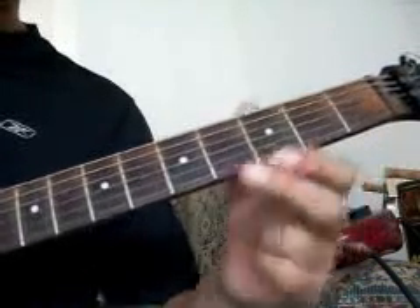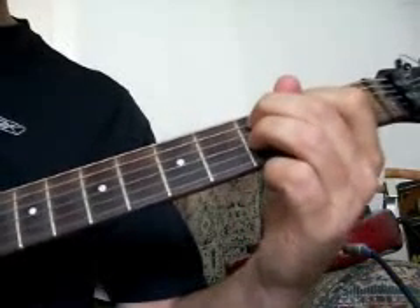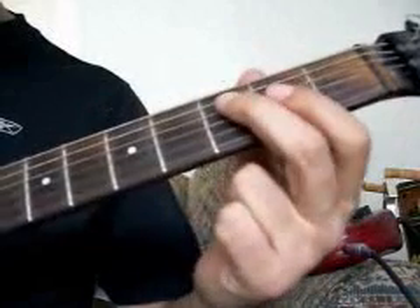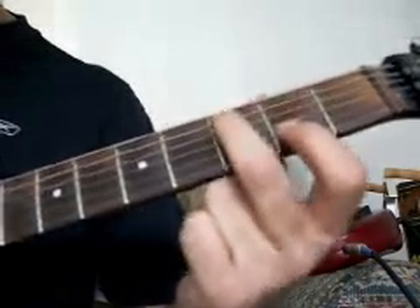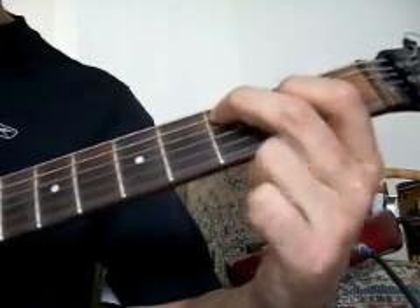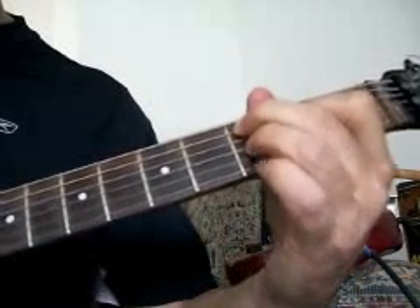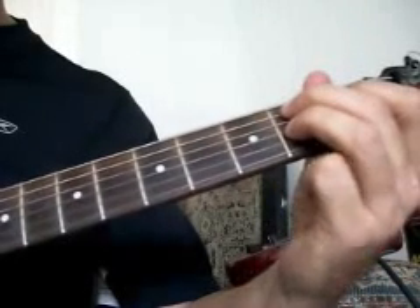And then I'm ending on — actually a C seventh. Those chords are fingered on the third fret, fifth string, second fret, third string or fourth string, and then third fret on the G string or the third string. And then you just slide that down to the B seventh.